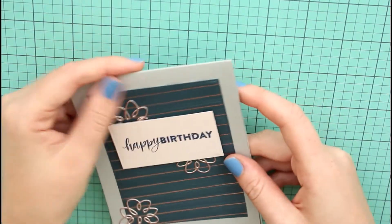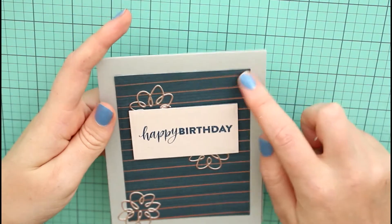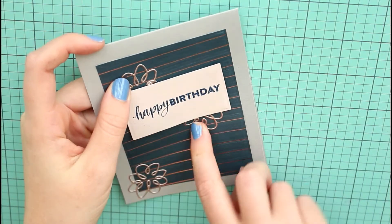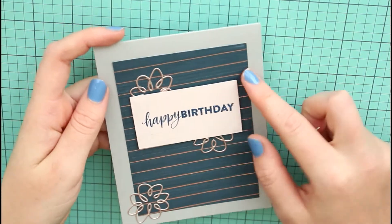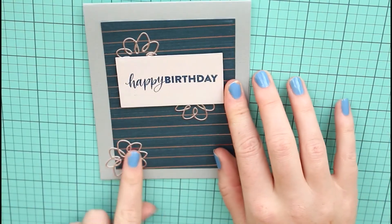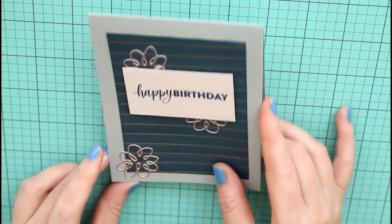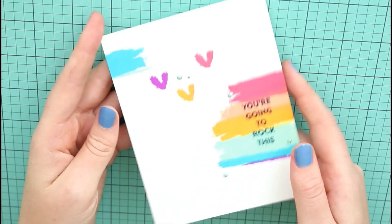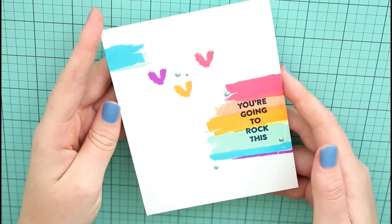This one — nothing special — I just wanted to use more of the background paper, the wafer dies, and the specialty paper. So I cut the wafer dies out of the specialty paper, put 'happy birthday' in the middle. I wish I had more gray paper, honestly, because I just wish I could put the sentiment on the gray.